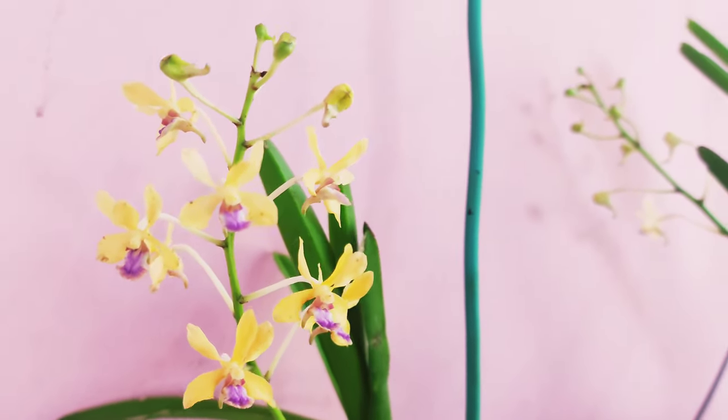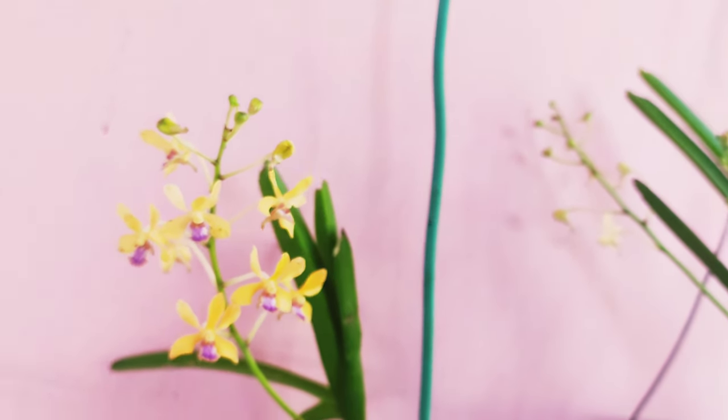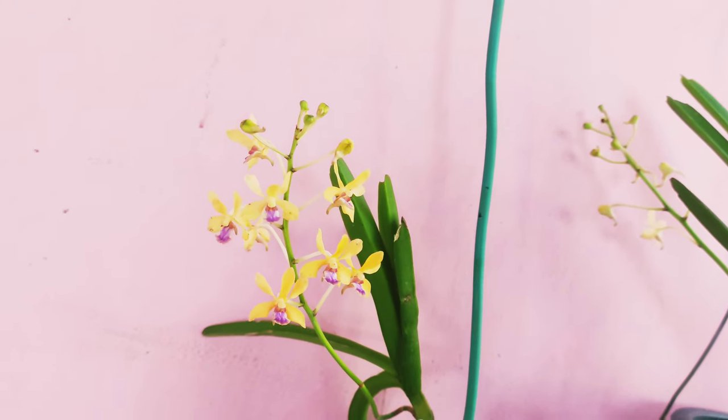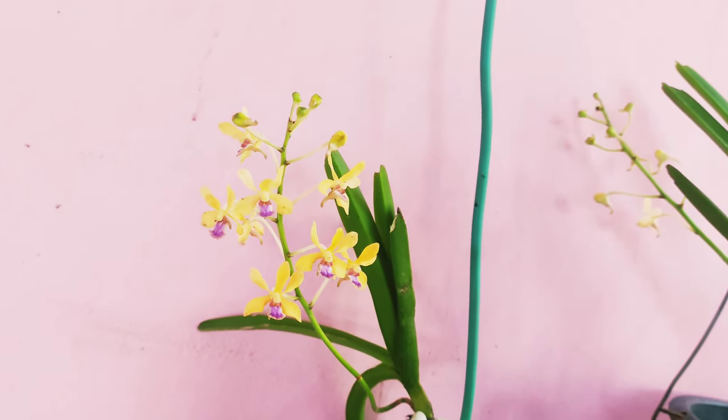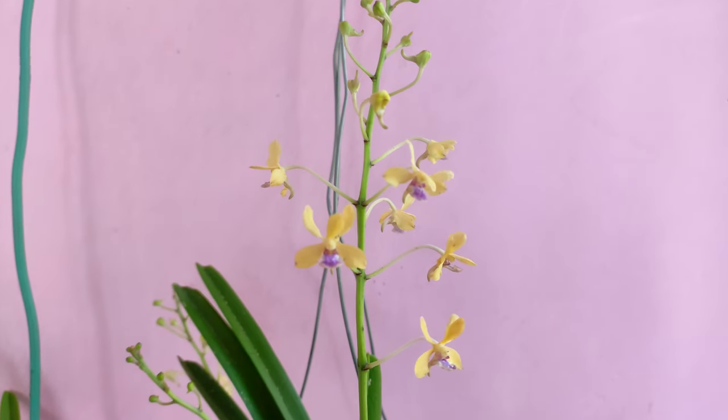We can help preserve Vanda testacea as a species — who knows, you may not find it in the near future. That's it for the Vanda testacea. Hope you like my video. Please give it a like and do subscribe to my channel. Thank you.